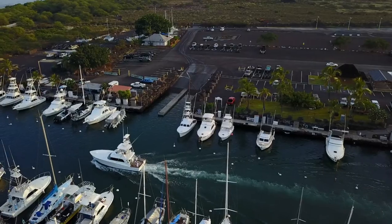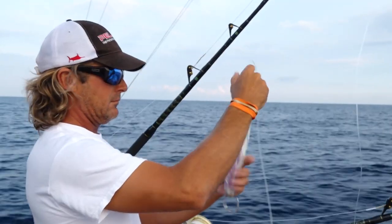We're here fishing in Kona, Hawaii, fishing on the Mealy with Captain Brian Tooney, first mate Kevin Hibbard.